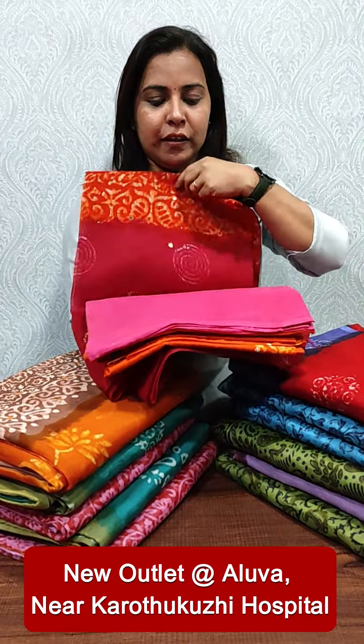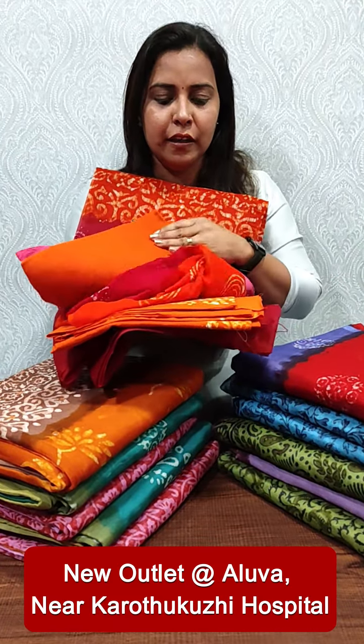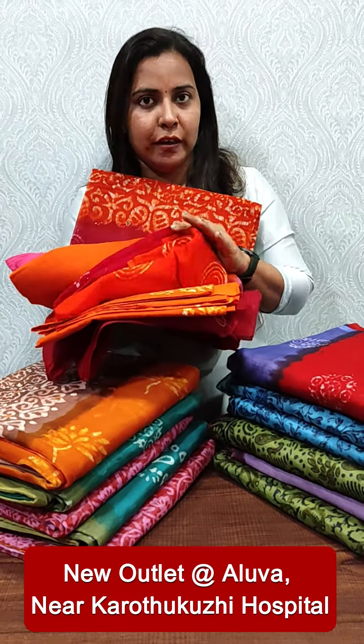We have a mirror work, we have a set with lining, and we have a rate of 2004-95 — we have a collection.